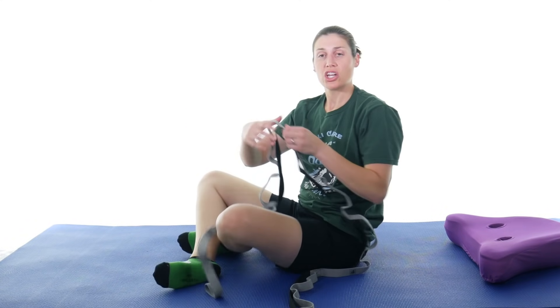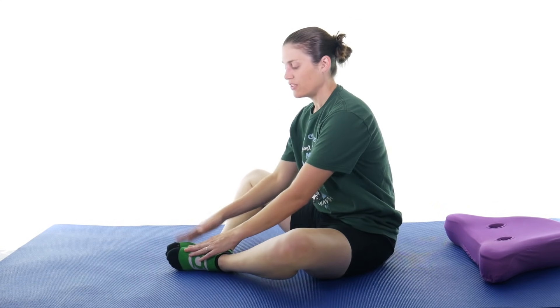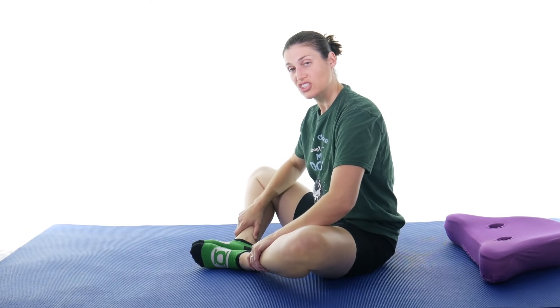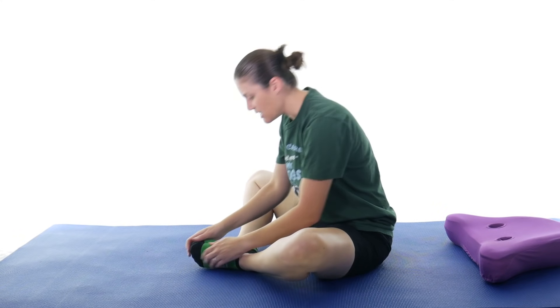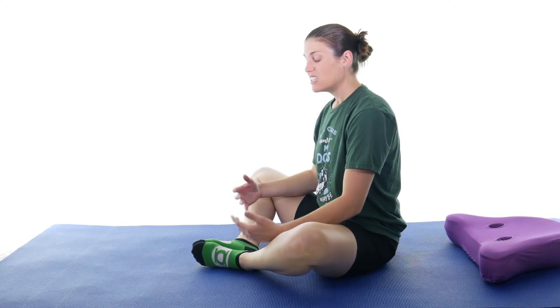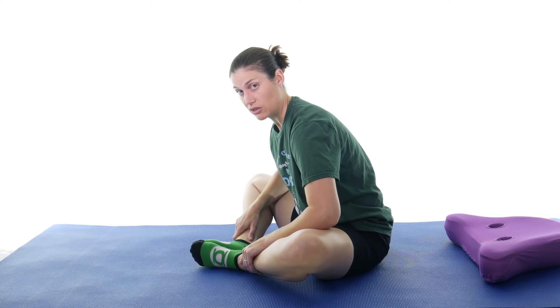The next stretch is a butterfly stretch, which is going to get your groin and those adductor muscles. Those adductors come down into the pes anserine area. Just bring your feet together and start sliding them in until you feel a stretch. If you need more stretch, place your elbows on your inner thighs and push down and lean forward — but keep your back straight, not curling down. If you keep your back straight and lean forward at your hips, you'll get a much better stretch. Hold for 30 seconds, three times. Pushing down on your elbows really opens up those inner thigh and groin muscles.